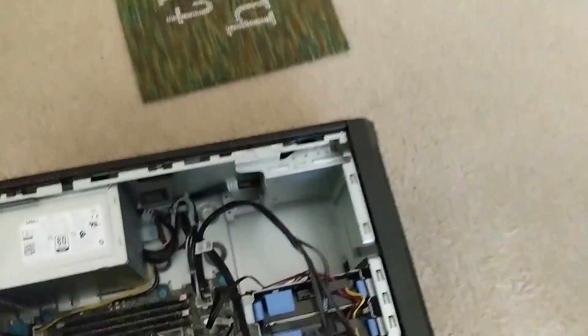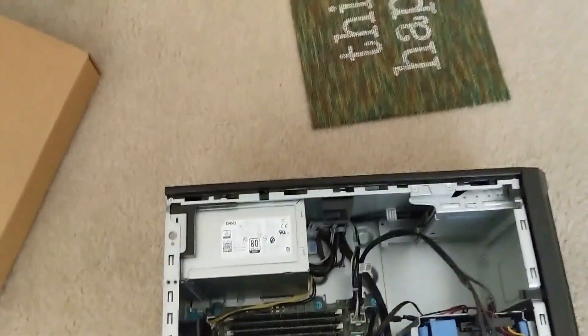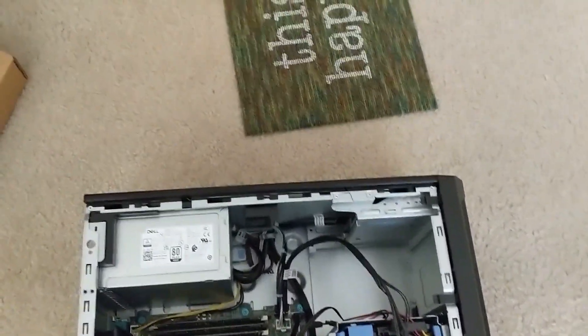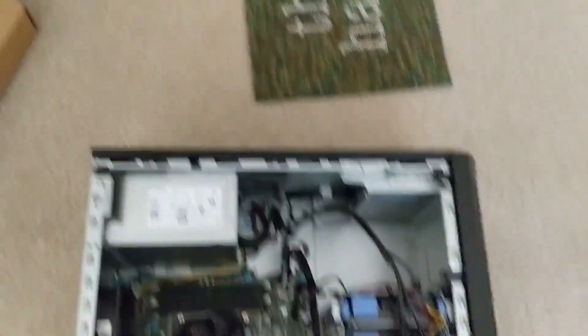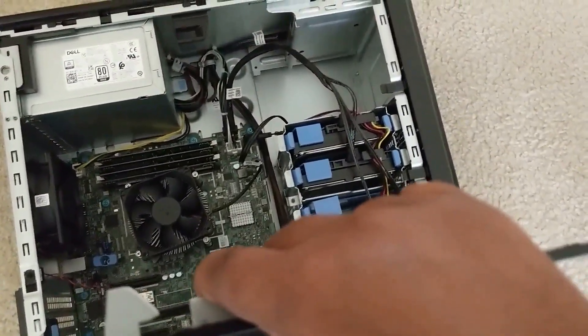And there's the Xeon processor. Just to give you the specs: it is the Xeon E-2226G, 3.4 gigahertz, 12 megabytes cache. It's pretty much just like a regular desktop but with a server-grade processor, which is super cool. I customized this thing, put what I wanted in it, so they had to custom build it, which took a while to come in.